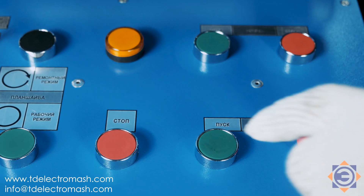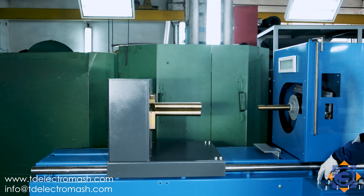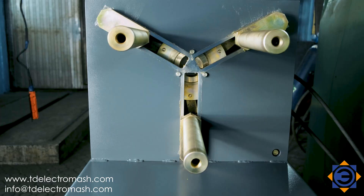After switching on the air compressor station, move the tailed stock to the left so that the stator to be trimmed can be lowered freely between the spindle and the clamping jaws. Bring the clamping jaws together.